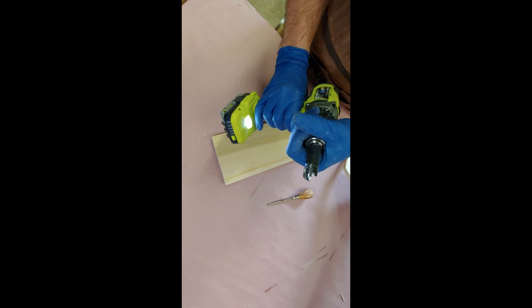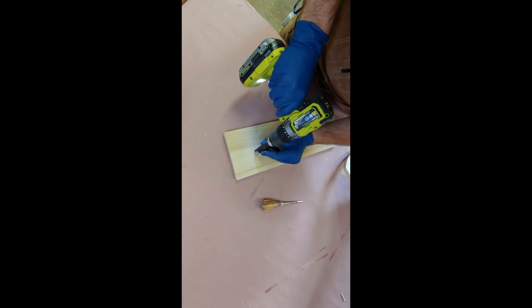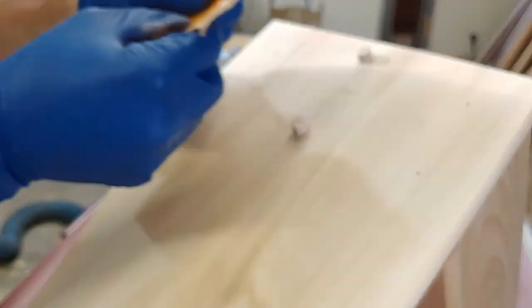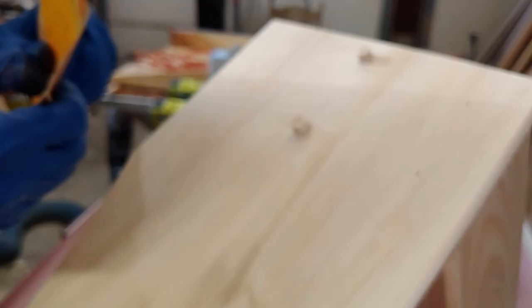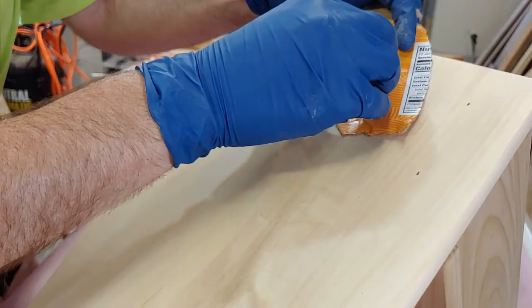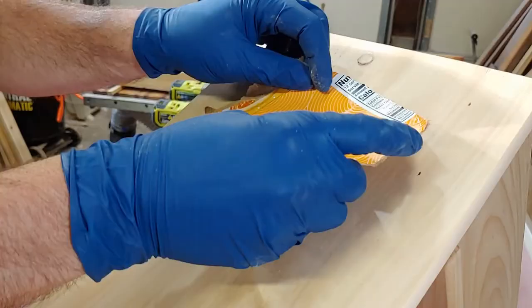I take a scratch awl and pop a little hole to guide that plug cutter into the wood — it's a piece of poplar, just like this stool is made from. Press down, take the scratch awl off, pop that plug right out. The great thing is you can make your own plugs and use whatever grain to match. I tried to match the grain as best I could. Now I take a piece of cardboard because my flush trim saw tends to leave scratches. I super glue the plug in, pop this piece of cardboard over the top, and saw it off.